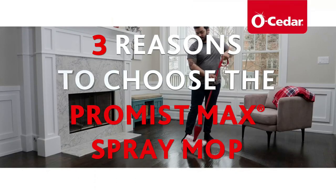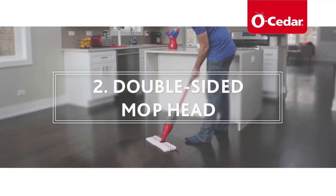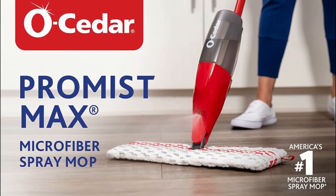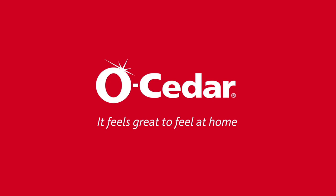So there you have it, folks — the O-Cedar Promise Max Microfiber Spray Mop: a game changer in the world of cleaning. It's efficient, eco-friendly, and a great value for your money. If you're tired of struggling with old-fashioned mops or dealing with disposable cleaning pads, this might be the perfect solution for you. Make cleaning easier and more enjoyable with the Promise Max.